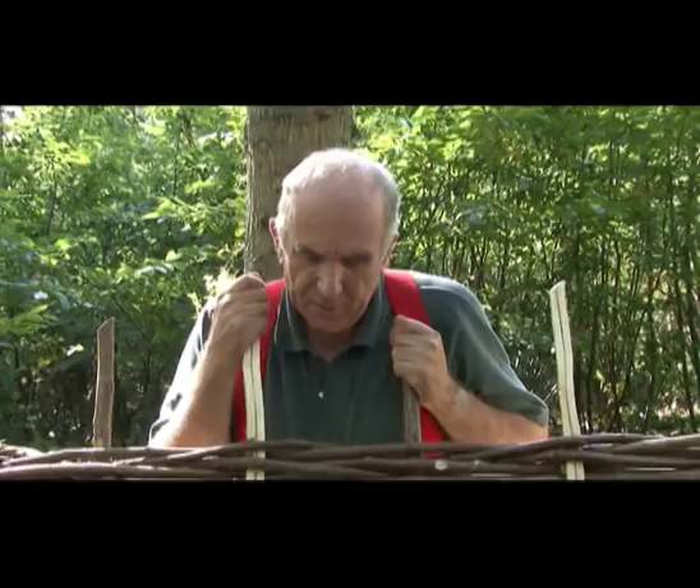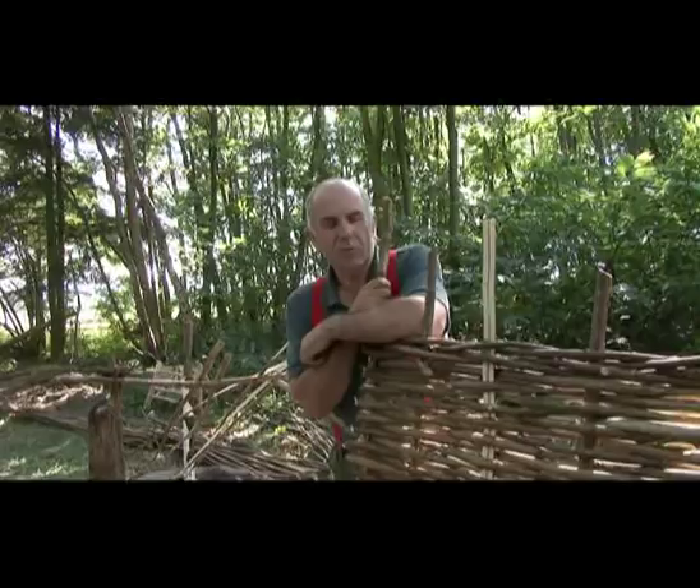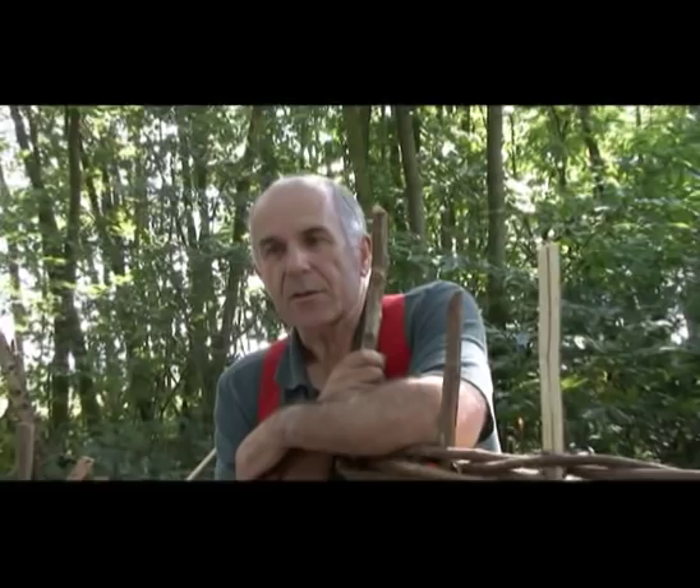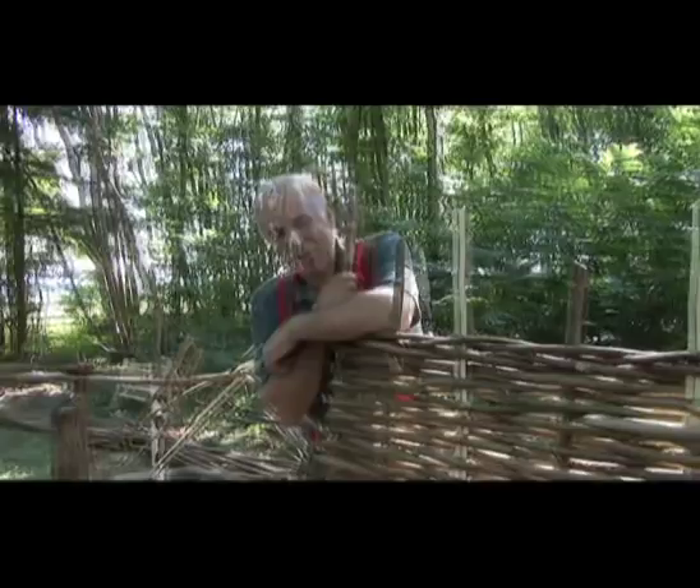Wattle hurdles were of course used by the thousand for penning sheep in the heyday of sheep farming, particularly across the south of England. Unfortunately nobody uses them for that purpose now, and hurdles are almost exclusively used in gardens as fencing, screening, and for windbreaks. They are particularly suitable for that because they allow a certain amount of wind to pass through them. I currently charge 14 pounds per vertical foot; this is a 4-foot high hurdle, so that's 4 times 14 pounds.